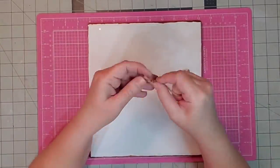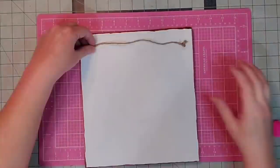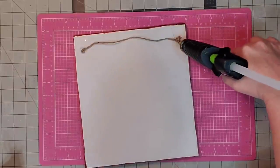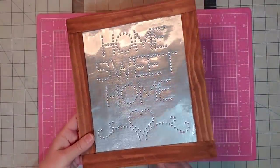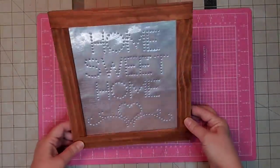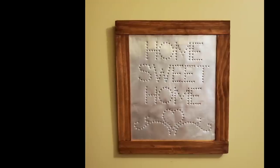For a hanger I'm just going to tie a couple of knots in some twine on each end, then glue that right down to the back. Once it sets I'll put a little more glue on top. And there's our finished product — I think it looks exactly like punched tin. I don't know if it shows up as well on the video, but I truly love this and it's going to be hanging in my home.